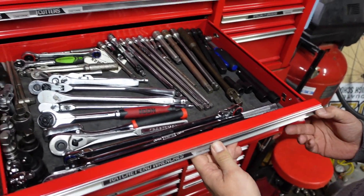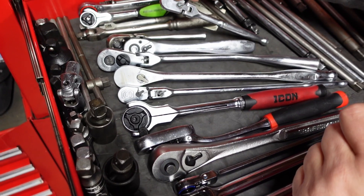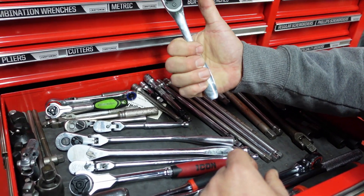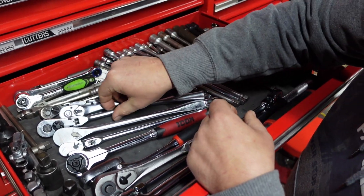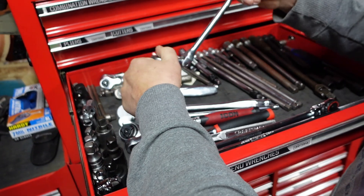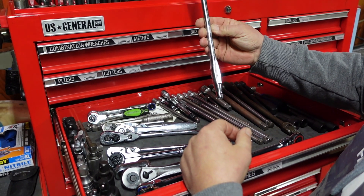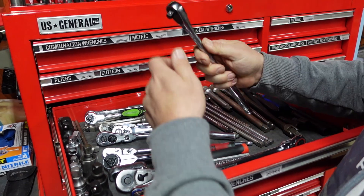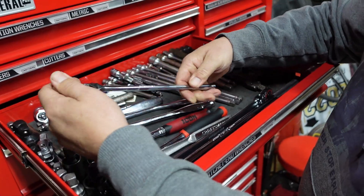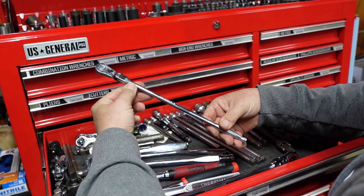More ratchets and extensions. Harbor Freight super thin three-eighths and quarter. A little Icon quarter drive. Tecton - again they don't make this handle anymore. Cornwell. A little speed wrench action. So you got a Milwaukee three-eighths - it's a pretty long ratchet. Seems pretty smooth, we'll see how she holds up. And a super obnoxiously long locking quarter drive by Matco. Sweet.